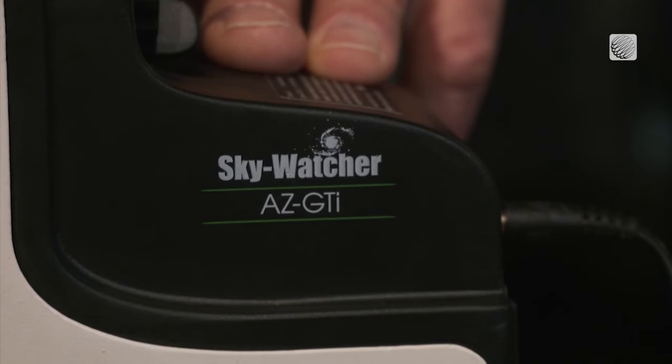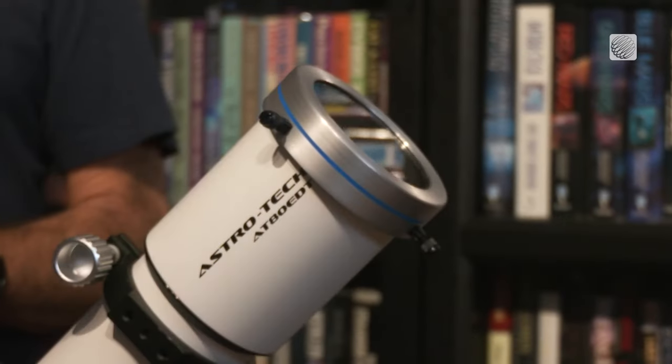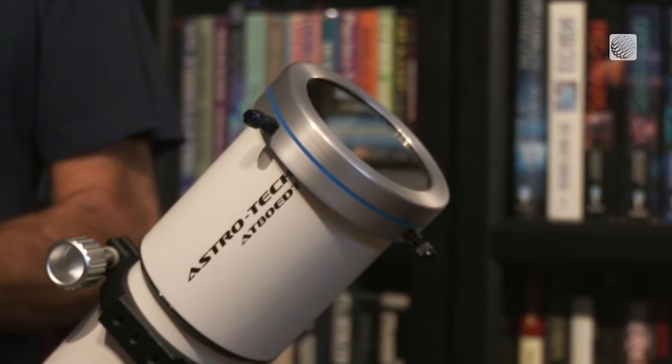He'd also use something called a star tracker, which compensates for the rotation of the earth to keep his subject in front of his lens. And he can take pictures in intervals to capture the various stages of the eclipse.